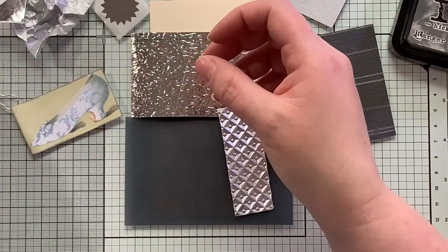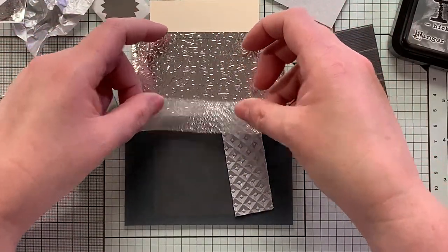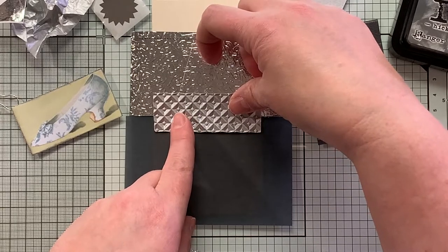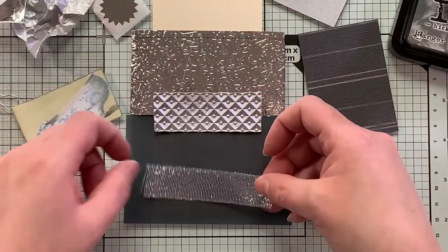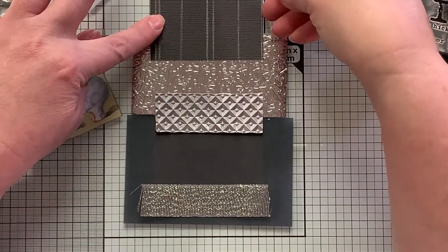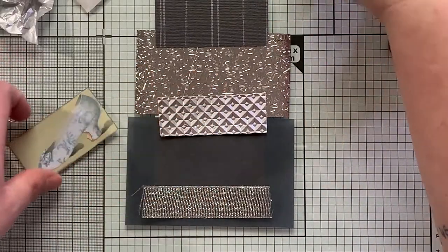I'm going to save this for the top, as well as this piece. I think I'm just going to do sort of a stripey thing here. Let's see — is that long enough? Not quite — but it'll be okay, I think. Something like this, maybe?